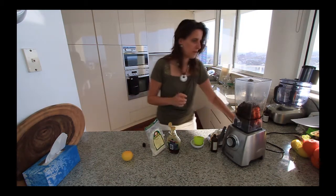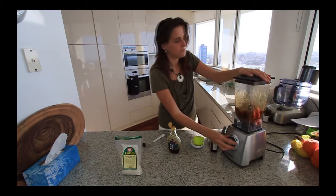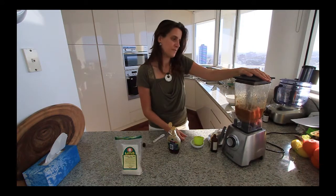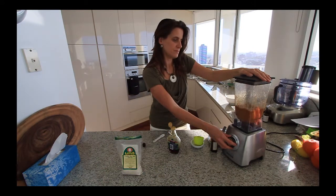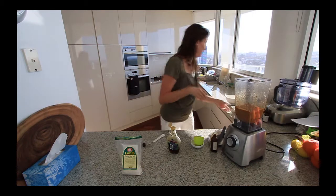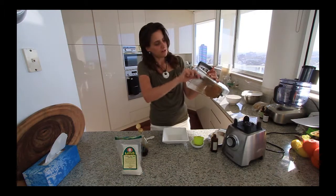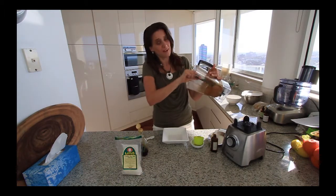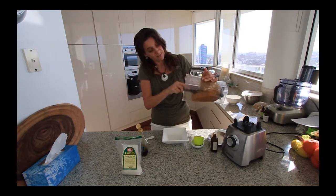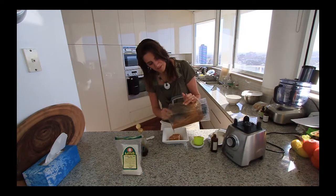Then we're going to blend it all up until it's nice and smooth, pour it into a container, and you can store it in the freezer. It'll stay quite soft and you can serve it straight from the freezer, so it lasts well — though we tend to eat it pretty quickly so it doesn't last long in our house.